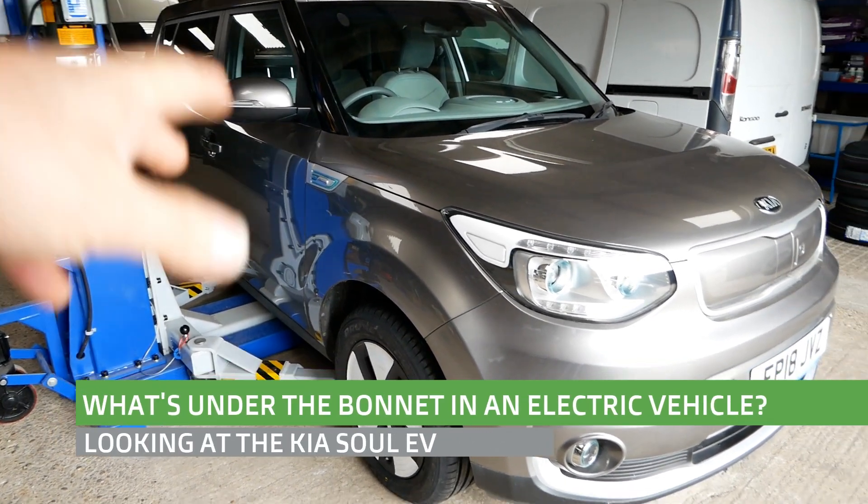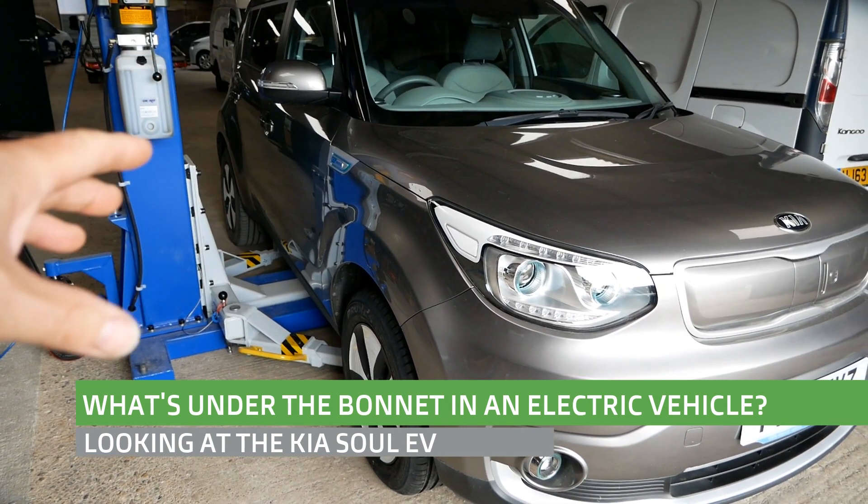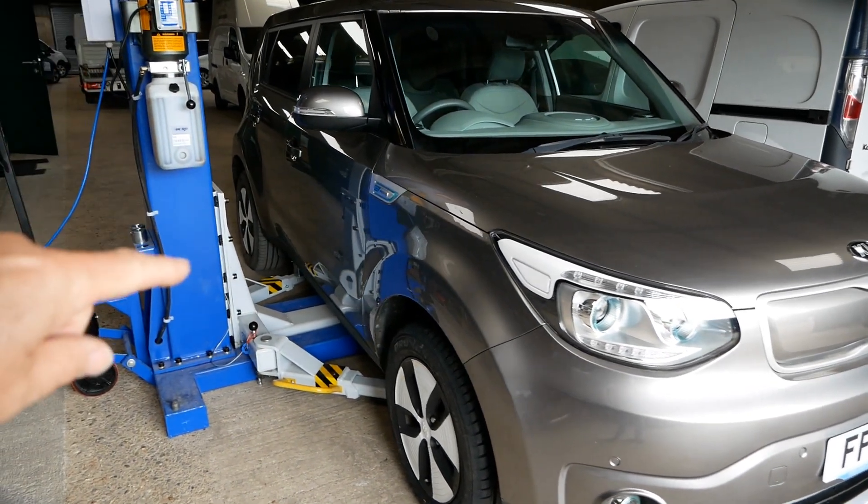Hi, it's Matt from GoGoinAuto. Here's a 2018 Kia Soul with a 30 kilowatt hour battery pack. We'll have a look and see what's under the bonnet, and then I'll lift it up and we can have a look underneath.